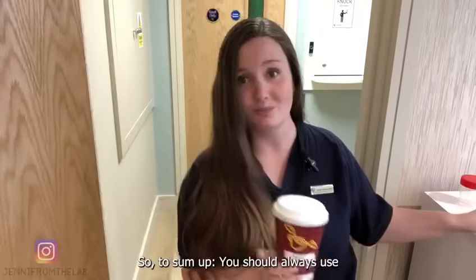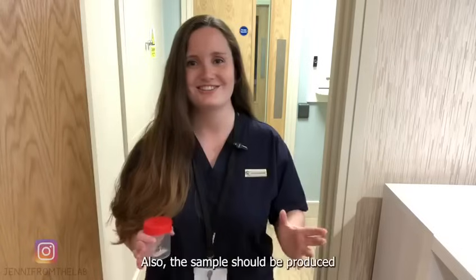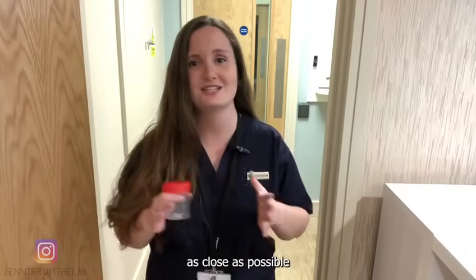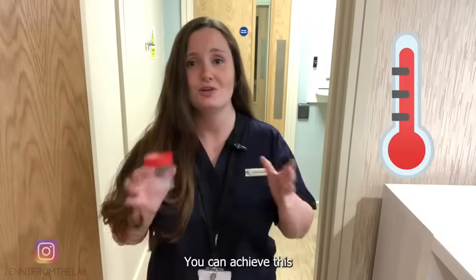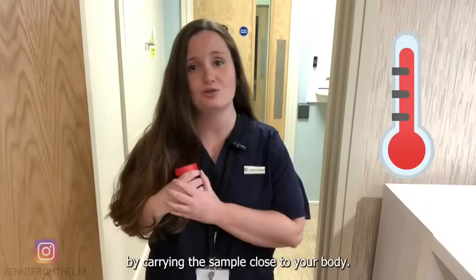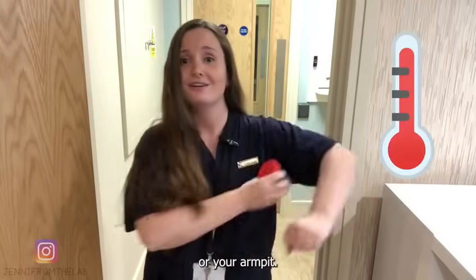To sum up, you should always use a sterile sample container. Also, the sample should be produced as close as possible to the time of your appointment, and it should be transported to the clinic at body temperature. You can achieve this by carrying the sample close to your body, for example using the pockets of your jacket or your armpit.